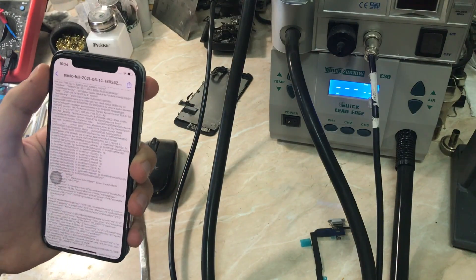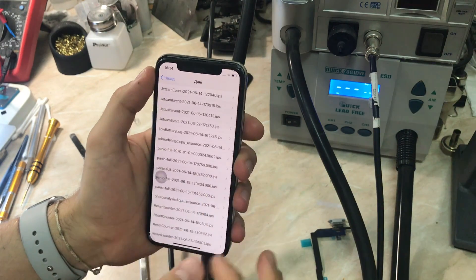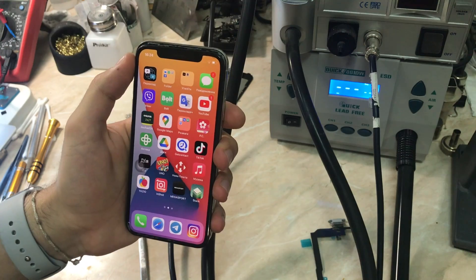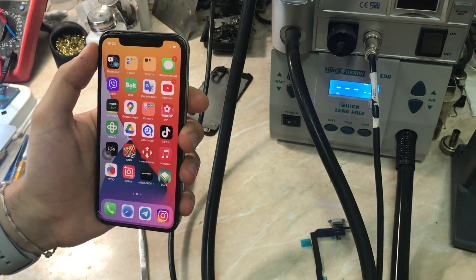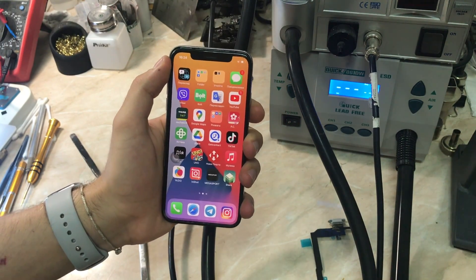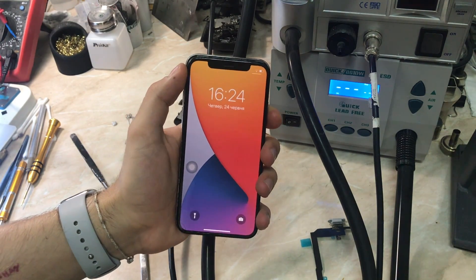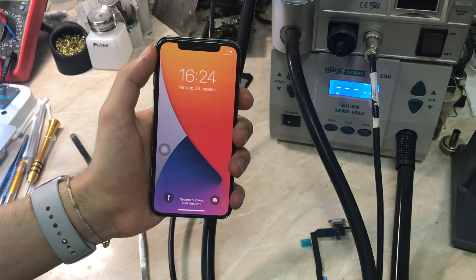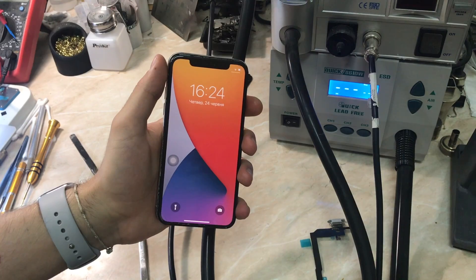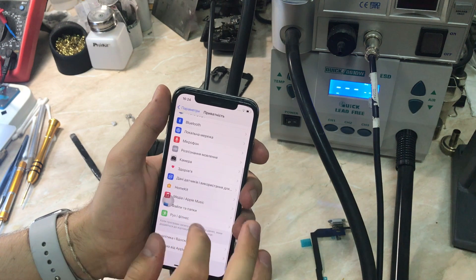There are a couple of programs that can read the panics, like 3uTools — I'll leave a download link in the description. Just plug your phone in and it will read the panic logs and tell you what's wrong. Not all panics are covered, but it's helpful. i2c2 is a problem with the A11 processor — it could be the front camera connector, sounds, or audio amplifier. In our case it was the audio amplifier. Thanks for watching — if the video was helpful, please leave a like and subscribe for more content. Stay safe and have a good day!